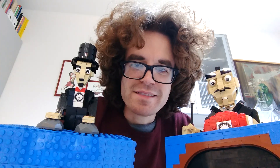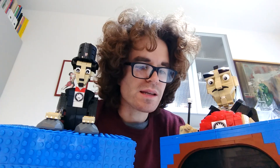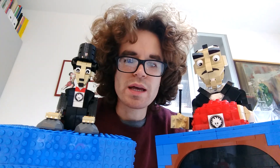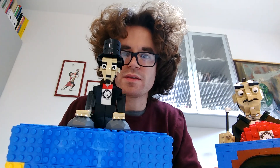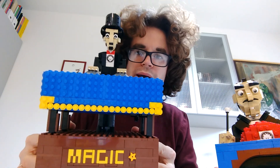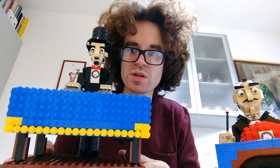Hi everyone, I'm Danny. This time I decided to simplify the mechanism that drives my wizard, which was inspired by Tony Flo on YouTube. I streamlined it a lot and made this new automaton, and as you can see, there's no mechanism visible and the table is hollow.